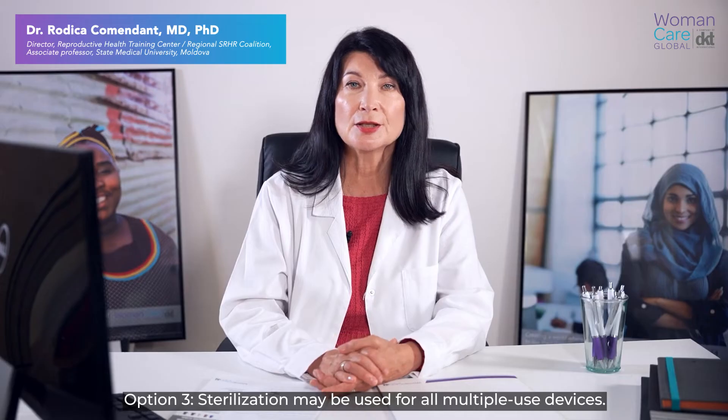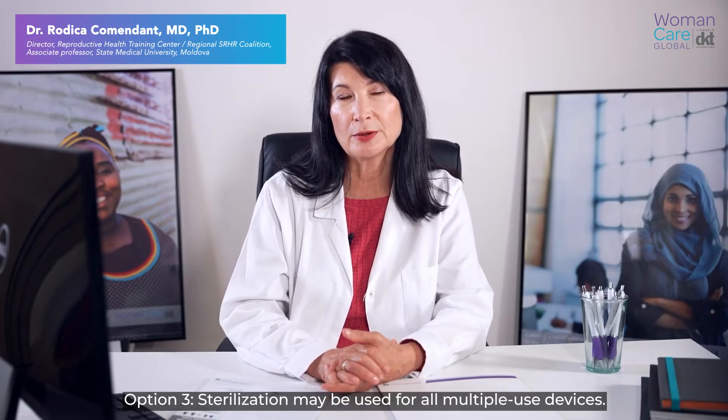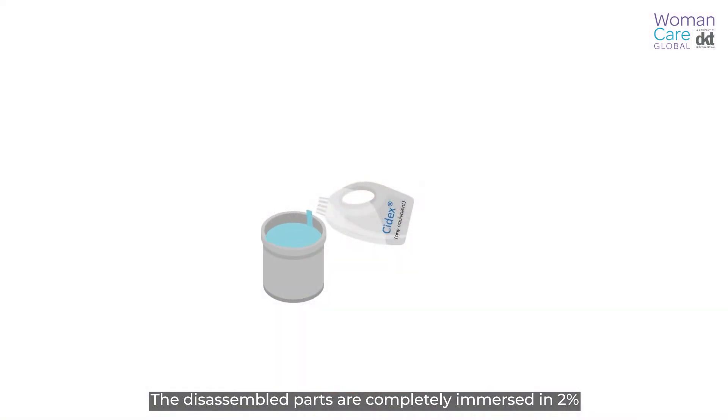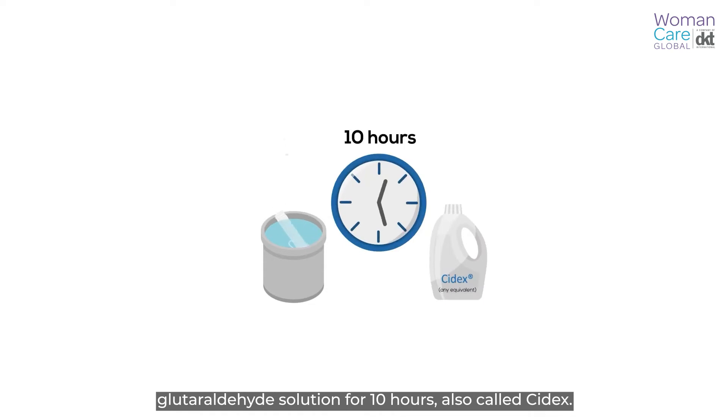Option three: sterilization may be used for all multiple use devices. The disassembled parts are completely immersed in 2% glutaraldehyde solution for 10 hours, or Cidex.